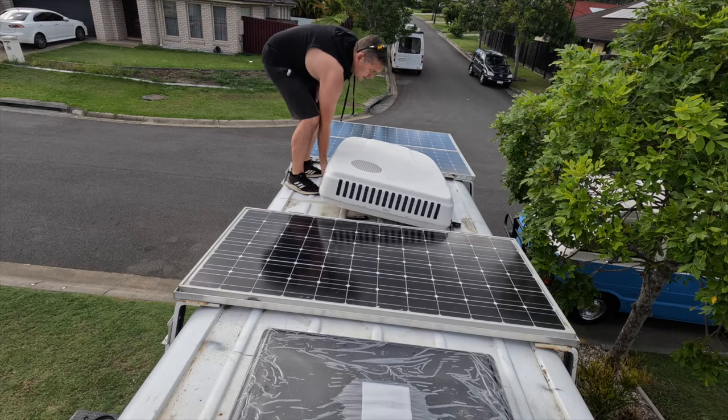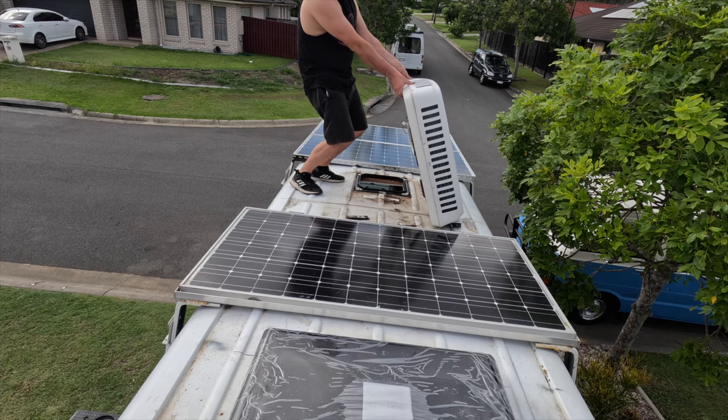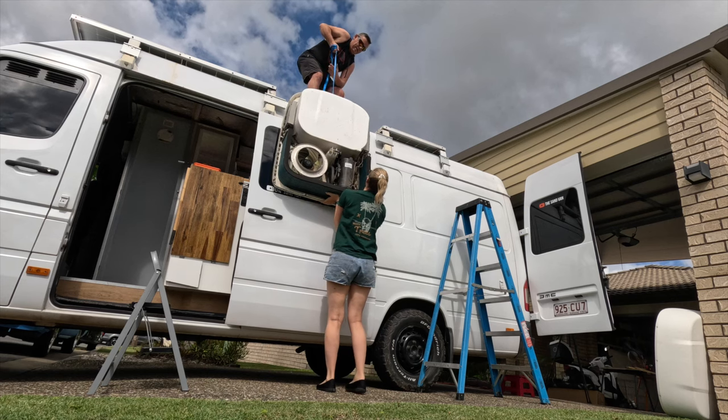Not that I regret taking that air con out, because it was a heavy unit on the roof which caused problems with stability going down the road, and also height clearance. We were over 2.8 metres, and in Australia on the toll roads, if you're over 2.8 metres you get charged as a commercial vehicle, which is more expensive. We're now about 2.4 metres, so that came down a long way.